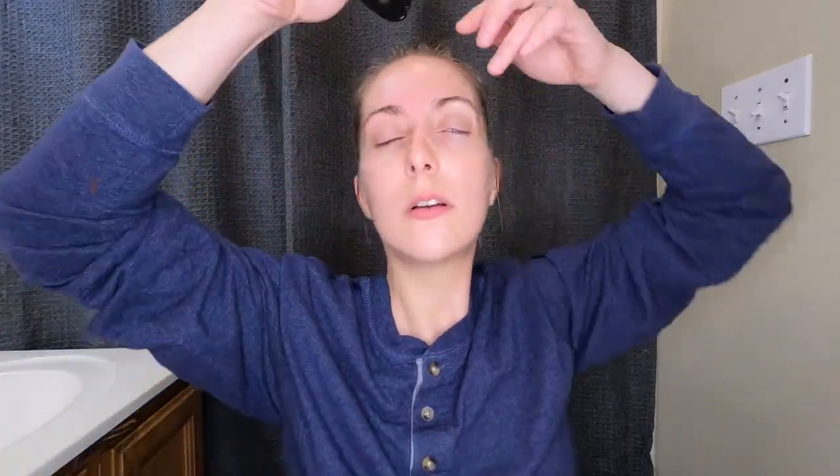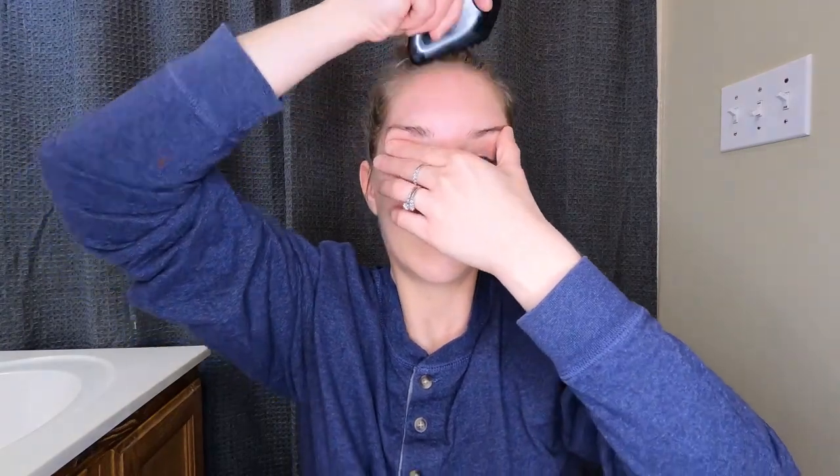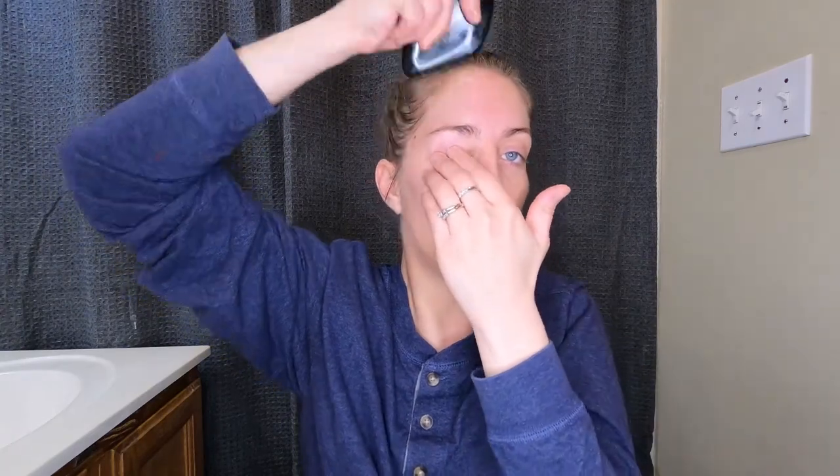Next we're going to use the comb part of the tool and go right in between — the third eye area, if you will. You go up three times, holding. And then you move over on your forehead.